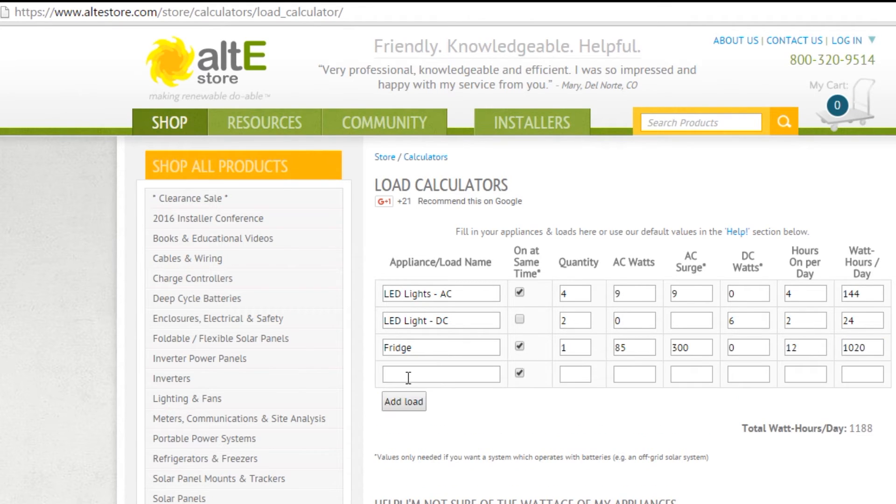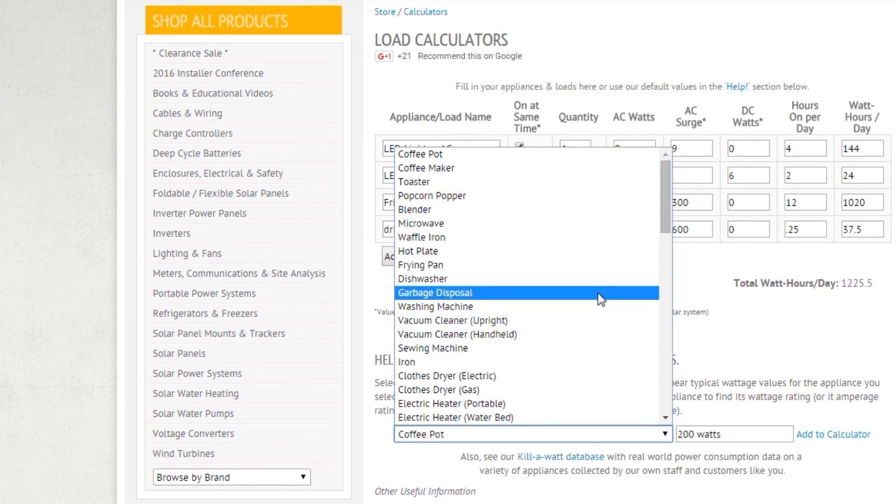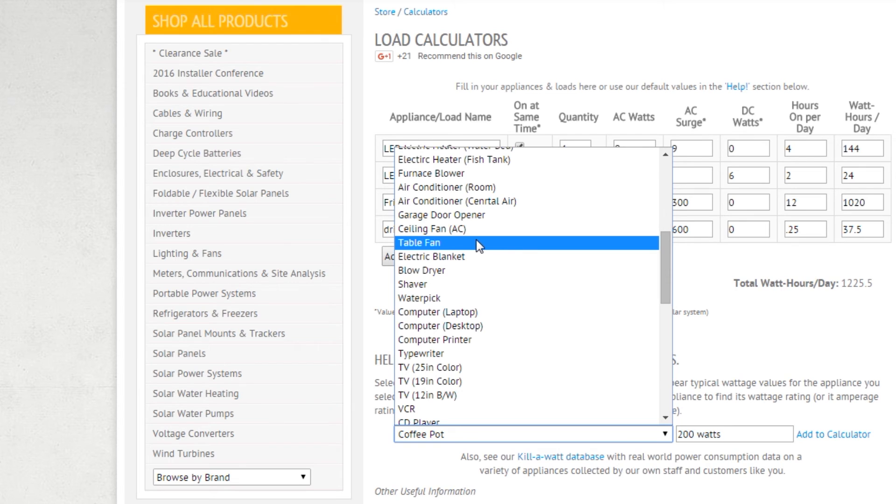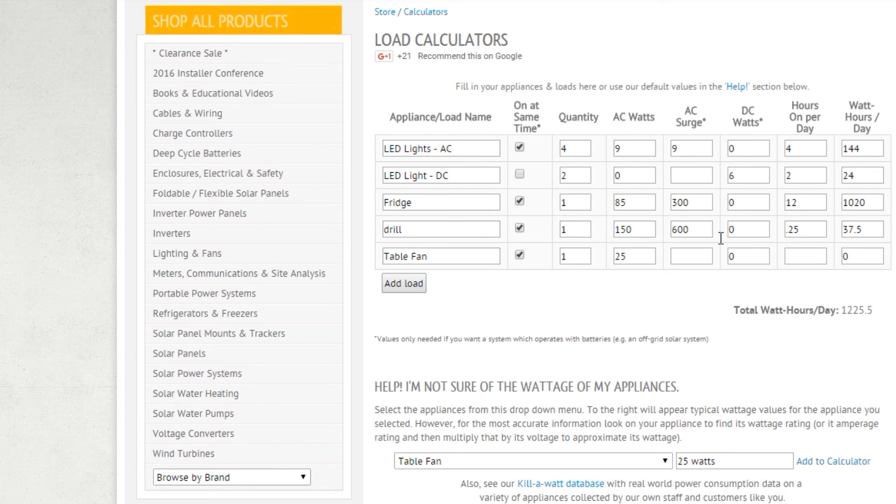Now if I wanted to add another load, I could just click that and it will open up more fields. So let's say I've got a drill — I've got one of those, and that again has quite a bit of a surge. I'm going to say it uses about 150 watts, but it has maybe a 600 watt surge. And I'm going to be using that for maybe about 15 minutes, so I'm just going to say a quarter of an hour. Now if I don't know how much power something uses, I can go down to this drop-down and it gives you a bunch of suggestions. So let's say I've got a table fan that's drawing 25 watts — I'll just add that into the calculator and say it'll be on for six hours.